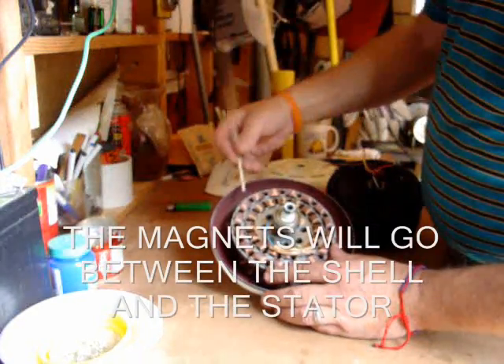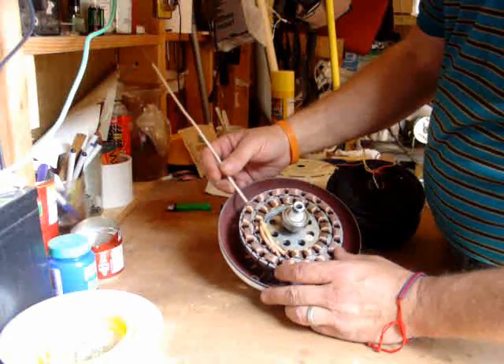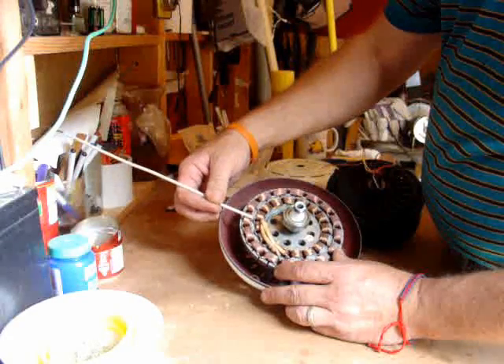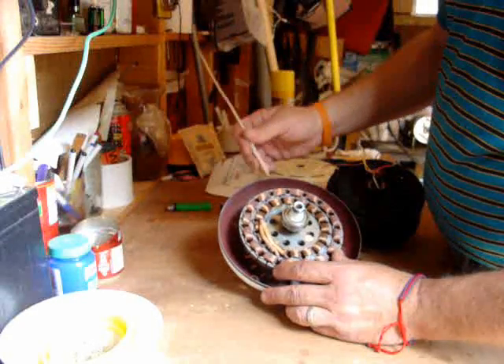The magnets will go in line with the coils. This one's wound clockwise, counter-clockwise, clockwise, counter-clockwise. If there's a space between this coil and this coil on your ceiling fan, then you put your magnet north, south, north, south, all the way around.